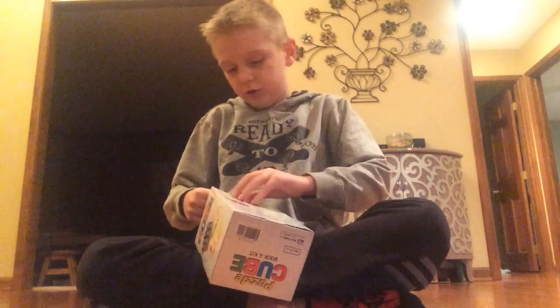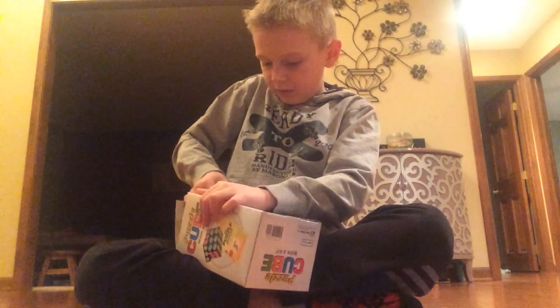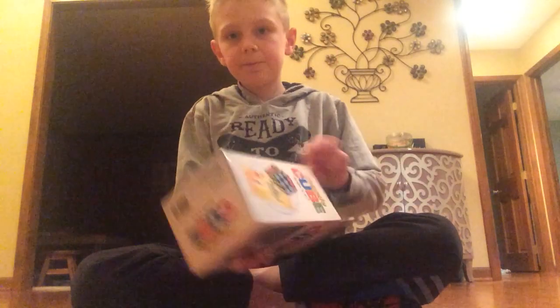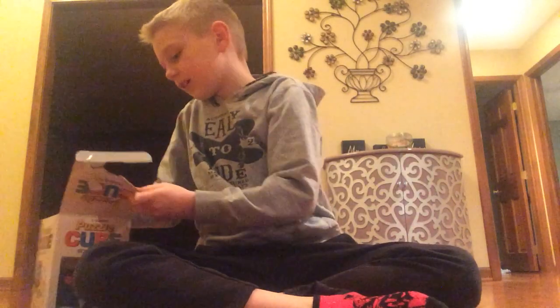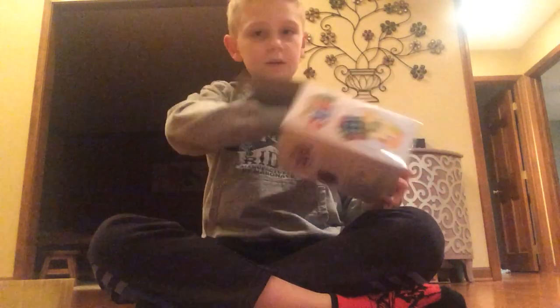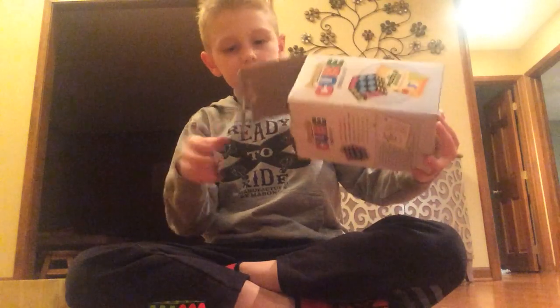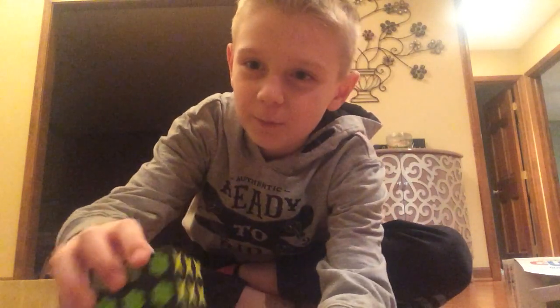Oh my gosh, this is like this tape thing. You got this book — the puzzle book. And here we have the whole Rubik's Cube.